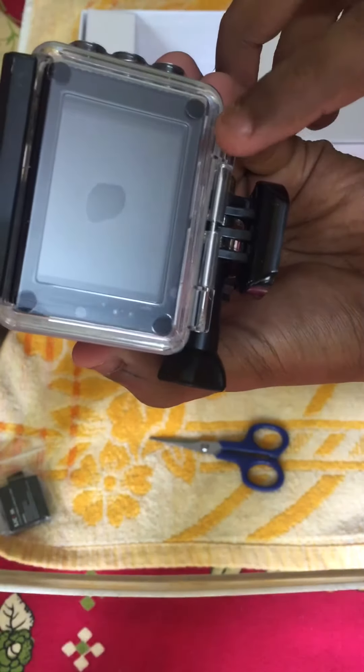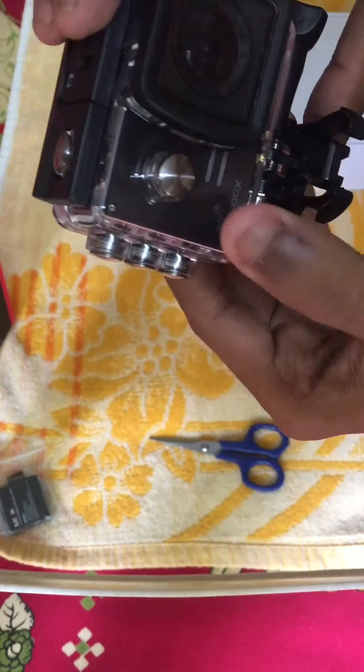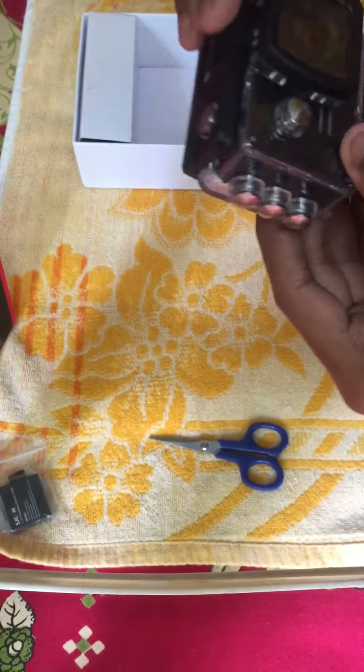It has a 2-inch LCD screen, these are the adjustable buttons, and there's the on/off button in the front with the sensors, I guess. Let's keep it aside.